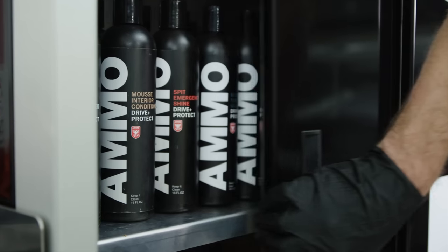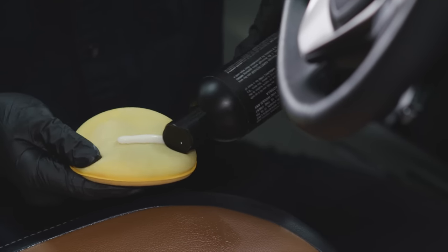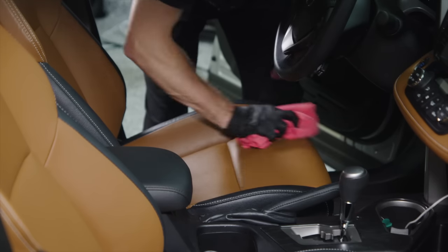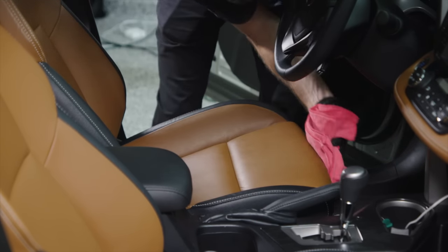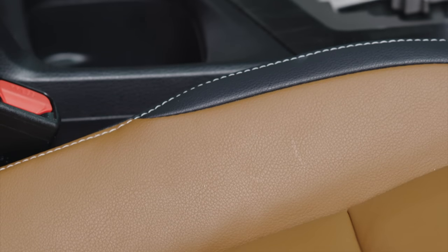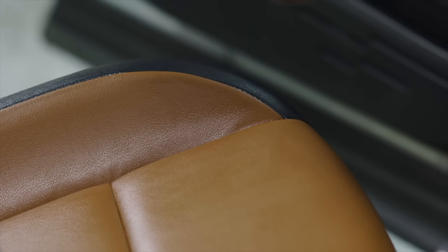Lastly, if your car has leather seats, use Ammo Mousse to moisturize and protect them. Prime a new foam applicator pad with Ammo Mousse until it's evenly distributed. Massage the moisturizer into the leather with medium downward pressure and let the product soak in for two minutes before buffing off with a dry microfiber towel. Look for discolorations in the leather and add more Mousse in areas that seem dull or dry. Reapply every few months depending on the age of the leather, usage, and environmental considerations such as heat or sun exposure.